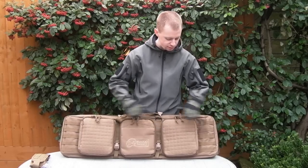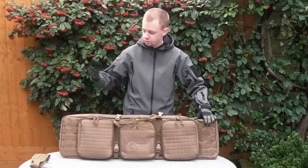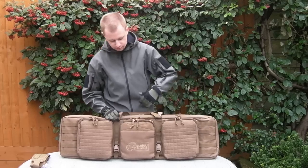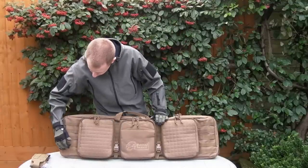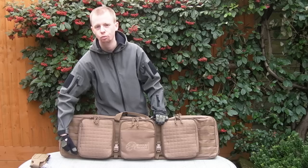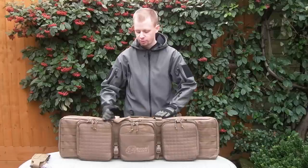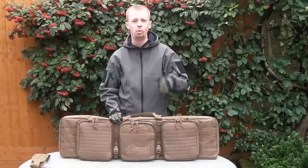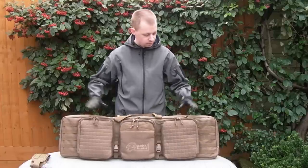When I mentioned that list earlier of everything you can store in here, that's not even the exhaustive list - you can put on all those pouches you've probably got, attach them on here and put more magazines, medical kit, you name it, it'll go on there. But that's that for the outside, let's go into the inside section.